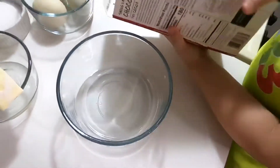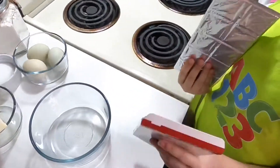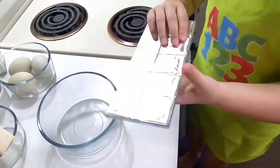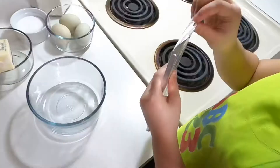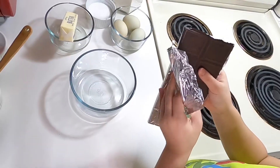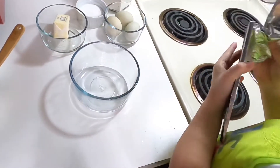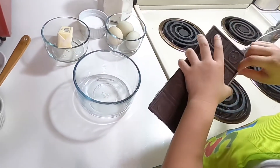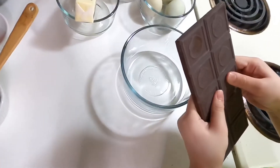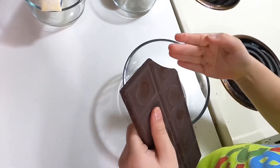Now let's open the chocolate bar. We need to open it like this. This actually smells really good. It's a small piece — do you need help? Let's break it up.